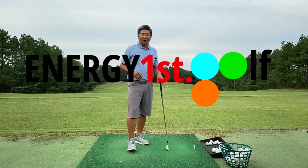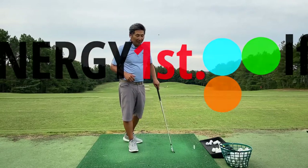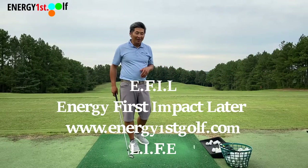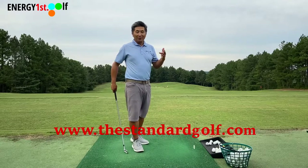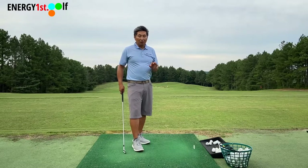Hey, hello everyone, welcome to Energy First Golf, Energy First Impact Later, FOGolf teaching system. It's a really exciting time for us, we've got a lot of good stuff going on. I can't wait to do a really new episode after today. But as you can see, today is the last of the video on the shot-making release.